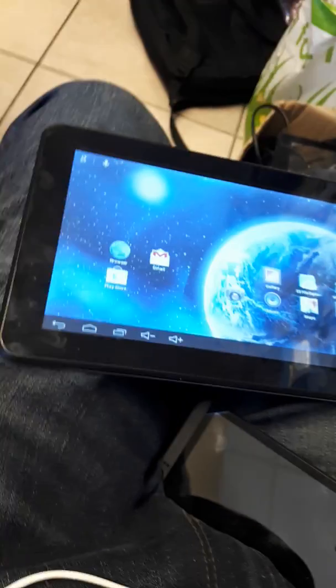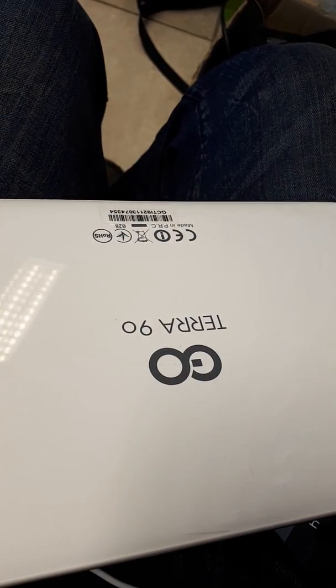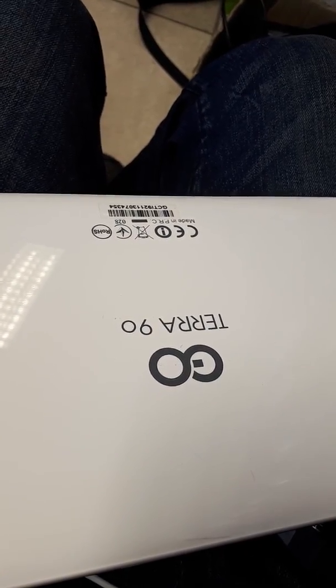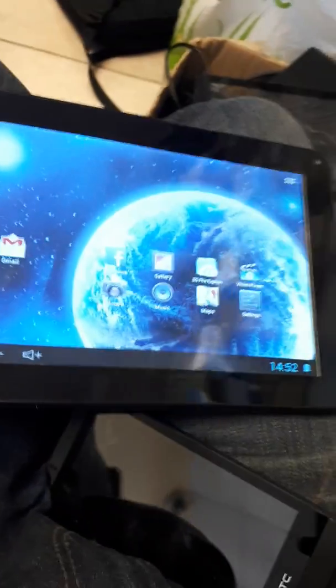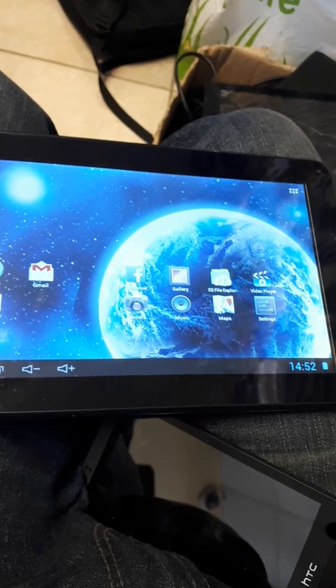Hi guys, welcome back. What I have here is a GoClever, or some people call it a GoTerra 9.0, whichever one that is. What I'm going to do today is show you how to reset this if you're planning on selling it or if you're having any software issues.